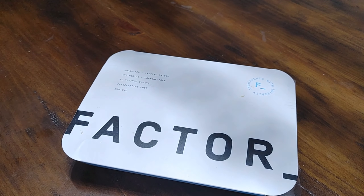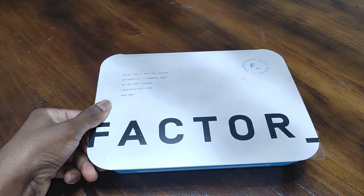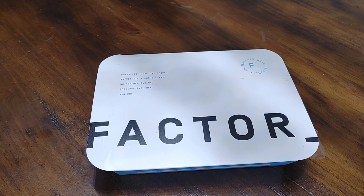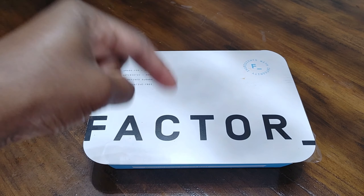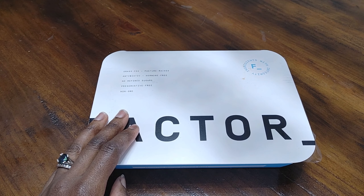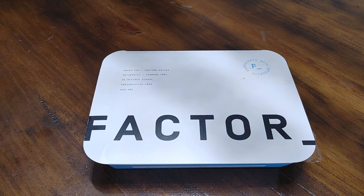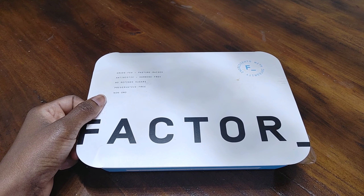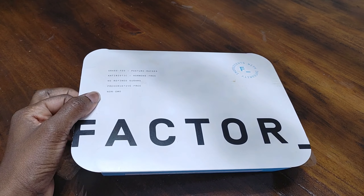Hey guys, welcome back to Honest Try TV. This is Nicole, and today I will be reviewing the roasted garlic braised beef from Factor 75. If you are new to our channel, don't forget to like and subscribe, and feel free to leave any comments, questions, or suggestions down below. If you hear laughing in the background, that is my baby. Alright, let's go.